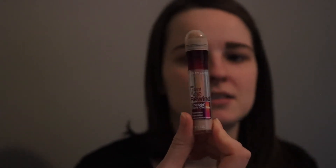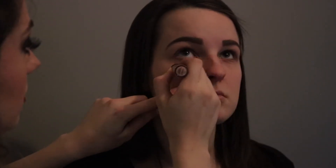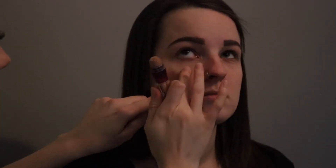I'm gonna go with this concealer right here. It's by Maybelline and it is the Eraser Dark Circles Concealer. I'm just going to put this under her eye. Now I'm doing her eyes first because we are using a lot of glitter and there's gonna be a lot of fallout. So we're doing her eyes first — if there is any fallout, I can easily wipe it away.